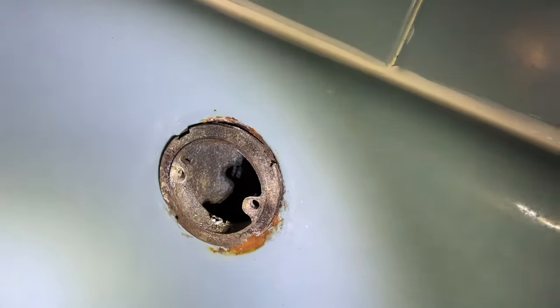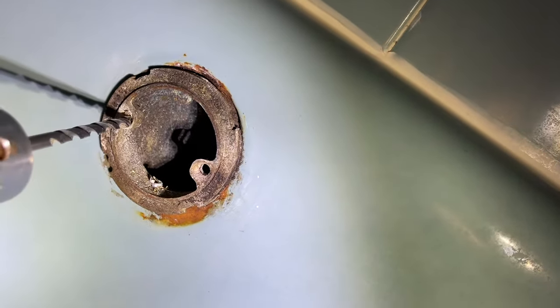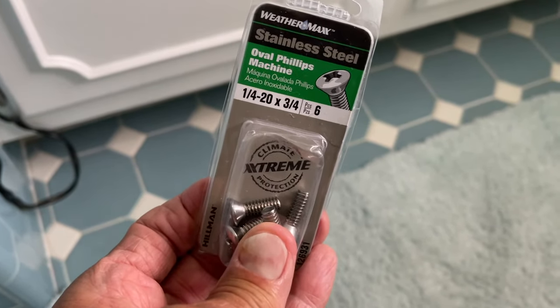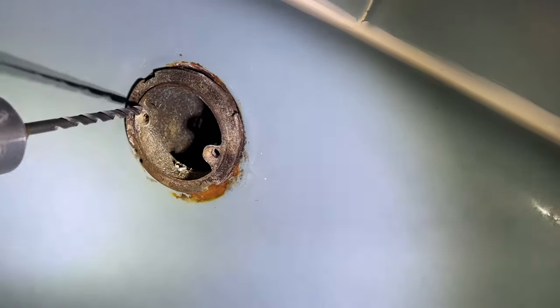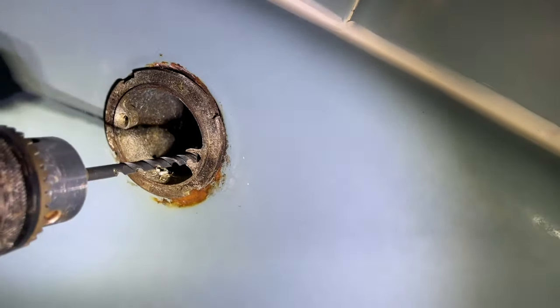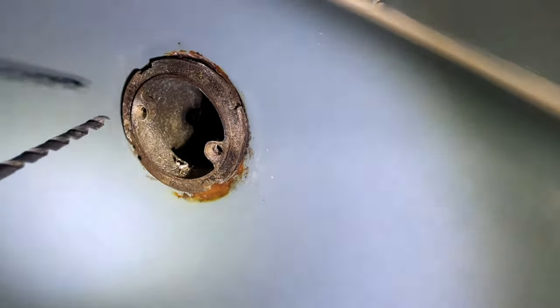Then you can just take a small screwdriver and get the chunks out. Actually, the threads were still in there. So I bought some 1/4-20s, which were the exact same thread, and about 3/4 inch length from Lowe's. And you're going to see in a minute, we're going to go ahead and put them in there — and they fit in there perfect. So we're going to be able to put that drain stop back in there.